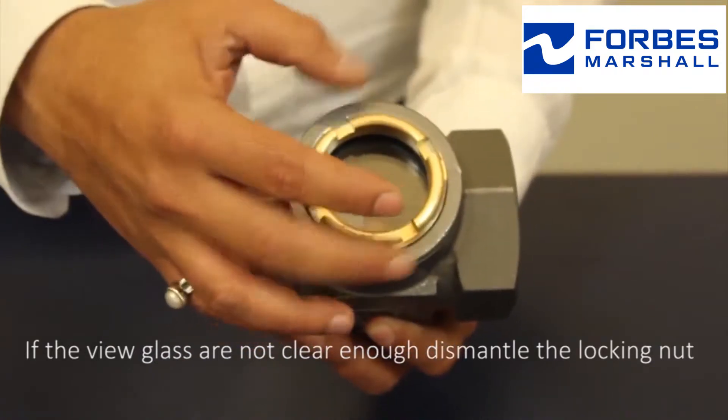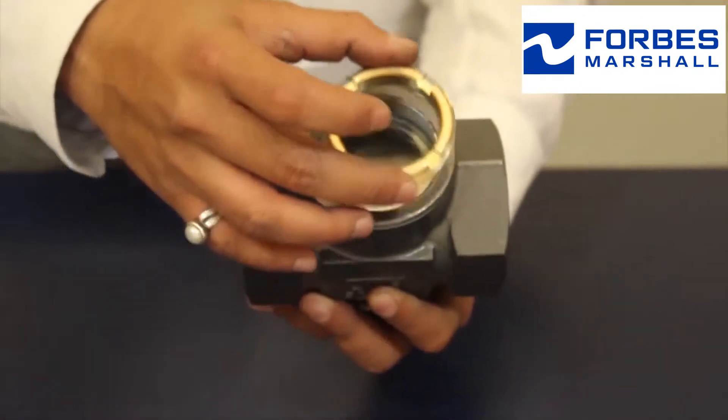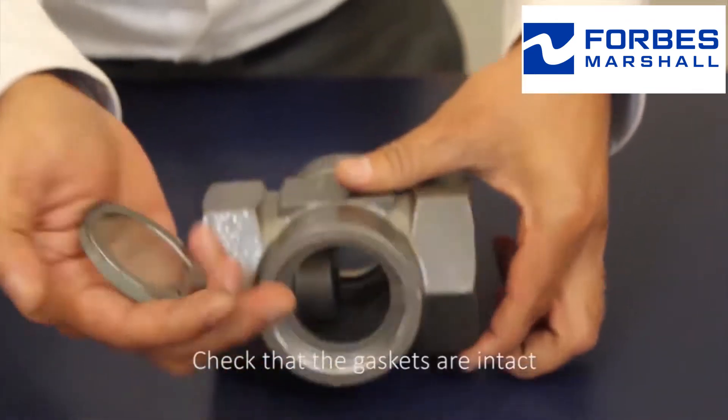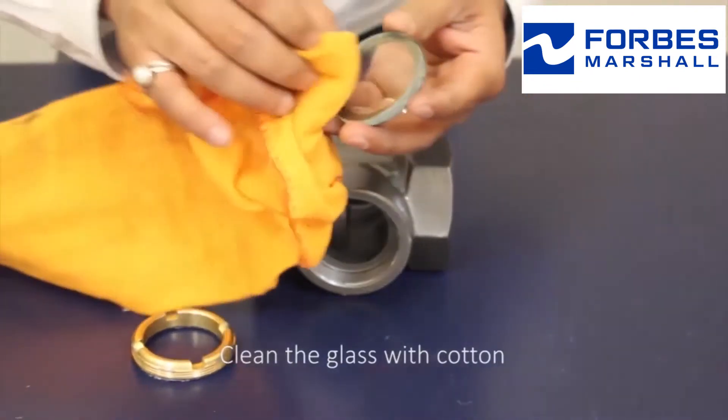dismantle the locking nut. Slowly remove the glass. Check that the gaskets are intact. Clean the glass with cotton.